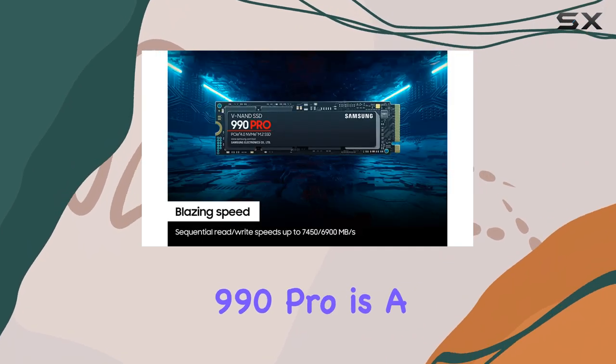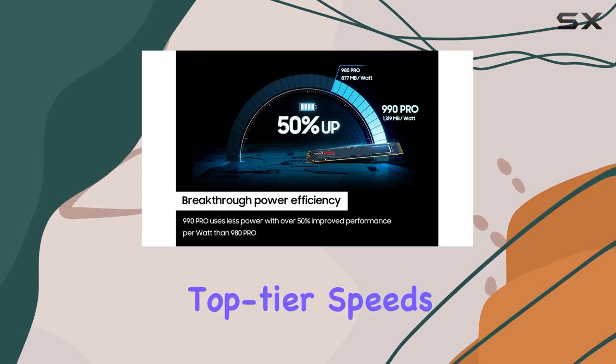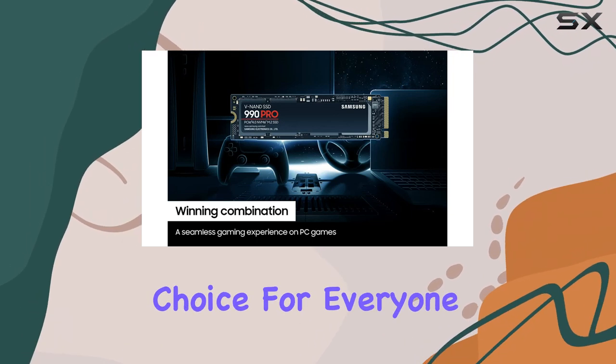Overall, the Samsung 990 Pro is a fantastic SSD for gaming, offering top-tier speeds and performance. However, with strong competition and a few minor shortcomings, it might not be the obvious choice for everyone.